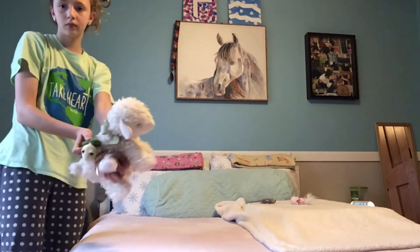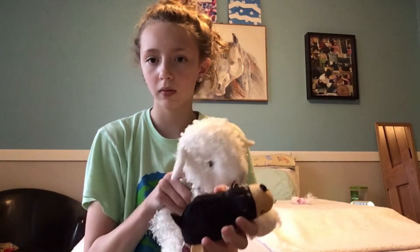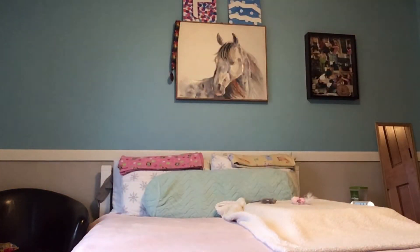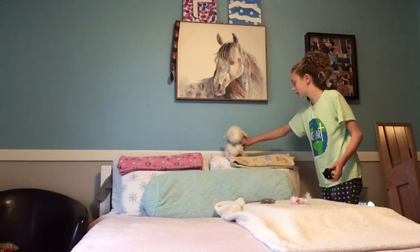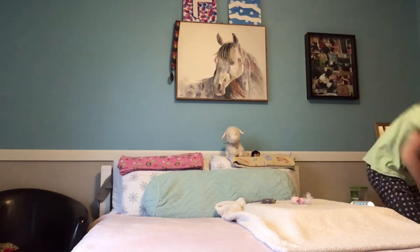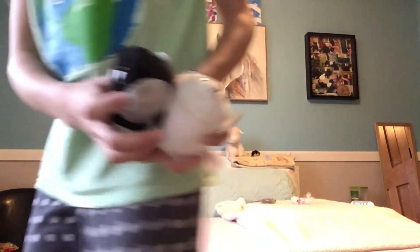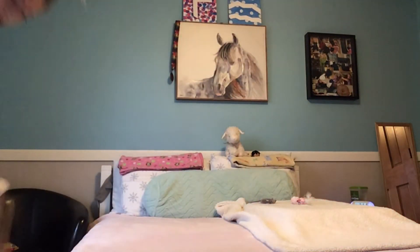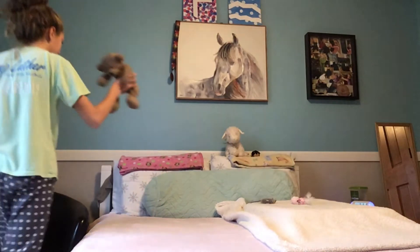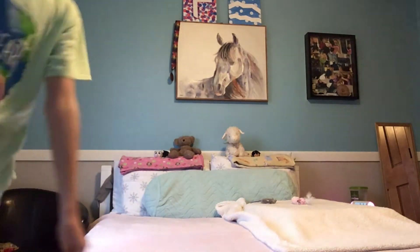I put my stuffed animals on top of my pillow on top of the blanket. This one's a flippy one — I really love it. I normally put it on the other side but today I wanted to change things up. I have a lamb, then a turtle, then my flippy dog. On the other side I have two tiny plushies, a whale, a killer whale, a white tiger, and a teddy bear I've had since forever.